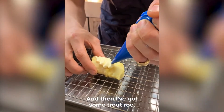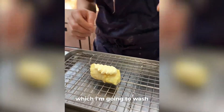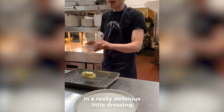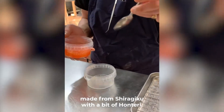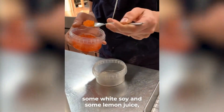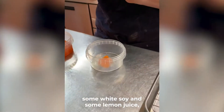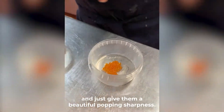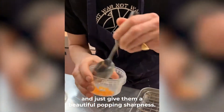And then I've got some trout roe, which I'm going to wash in a really delicious little dressing made from Shiragiku, with a bit of Honteri, some white soy and some lemon juice, which will just nicely acidulate the little eggs and give them a beautiful popping sharpness.